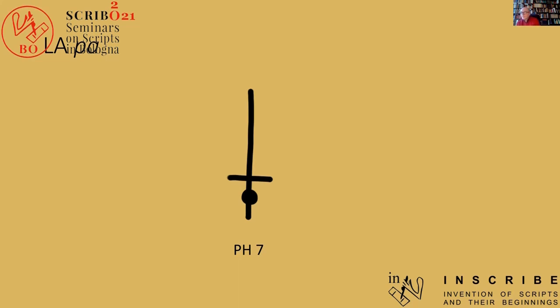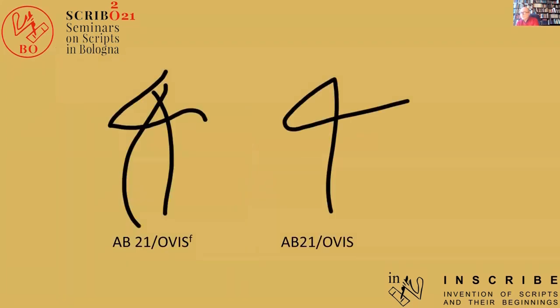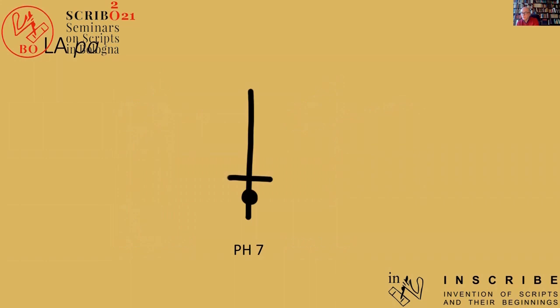The blade has undergone simplification from two lines to one, just like the sign for sheep in Linear A. The sheep sign starts off with two legs, looking at the sheep from the side, but then gets simplified and reduced to one leg. That is the standard generic form which Linear B inherits and is widespread in Linear A from various sites already, though the two-legged sheep remains in use for female sheep. And also, when you look at the blade from the side, this is what it would look like.